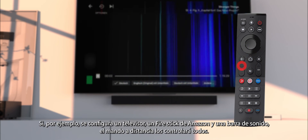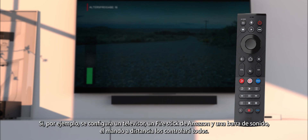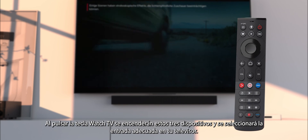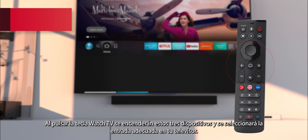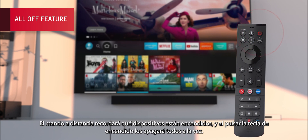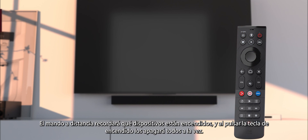For example, if you set up a TV, an Amazon Fire Stick and a soundbar, the remote will control all of these. Pressing the Watch TV key will turn on these three devices and select the right input on your TV. The remote will remember which devices are powered on, and pressing the power key will turn them all off at once.